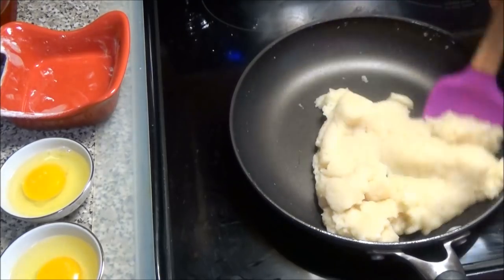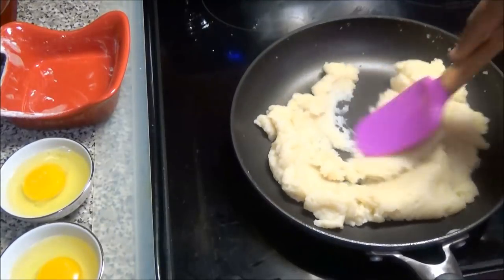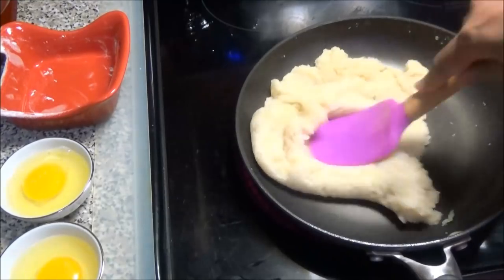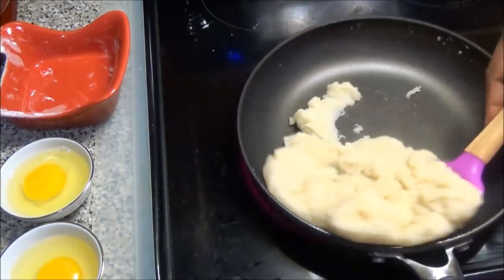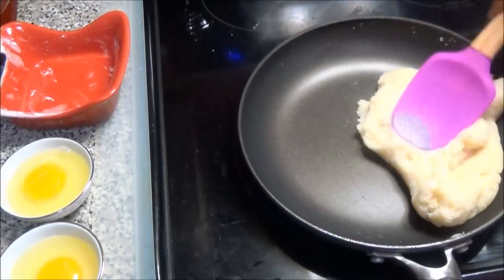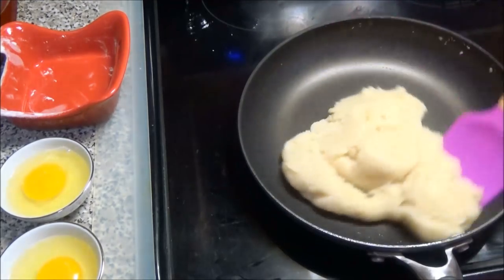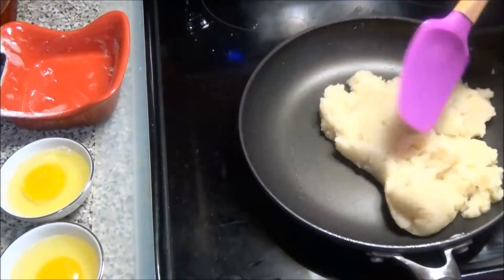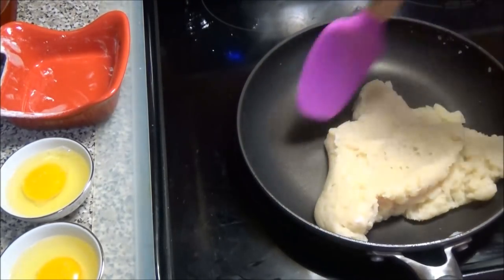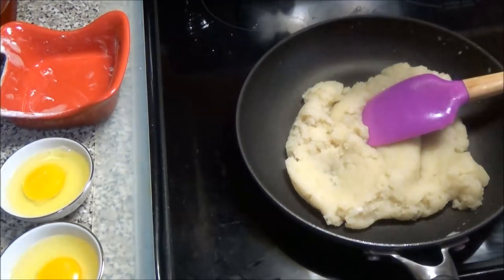Once your dough comes together, cook this for about a minute or less. Sometimes you can get a thin film at the bottom of your pan and you'll know your dough is ready. But with this pan that I use, I don't get that thin film. So once it comes together like this, I know that my dough is ready. Take this off your heat.